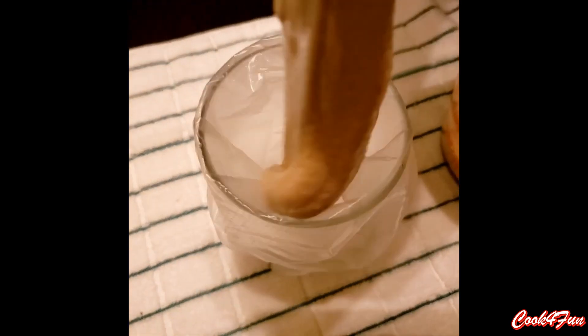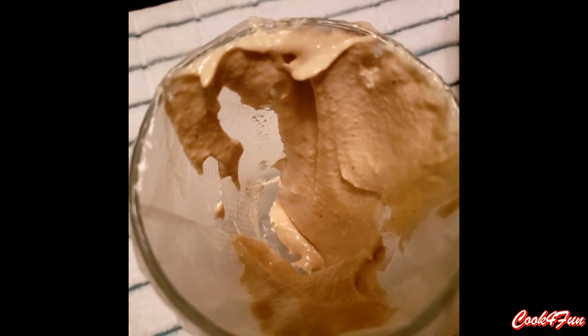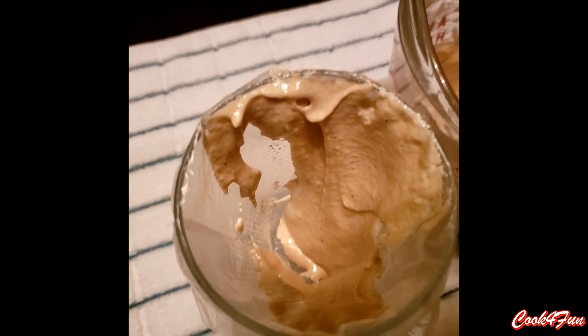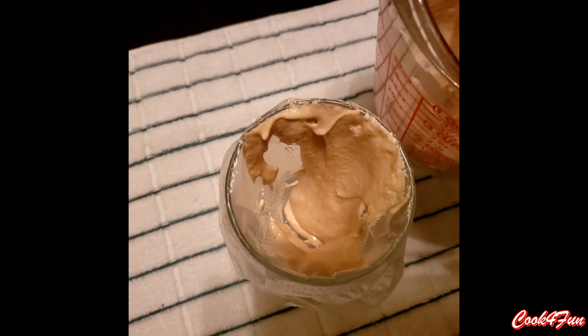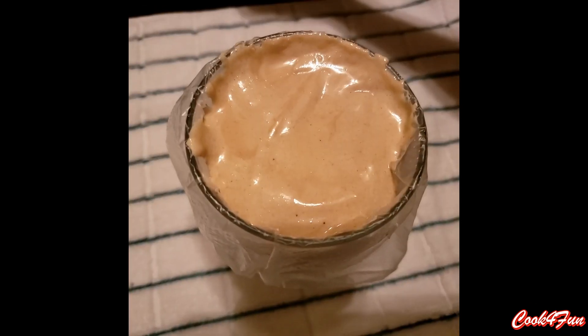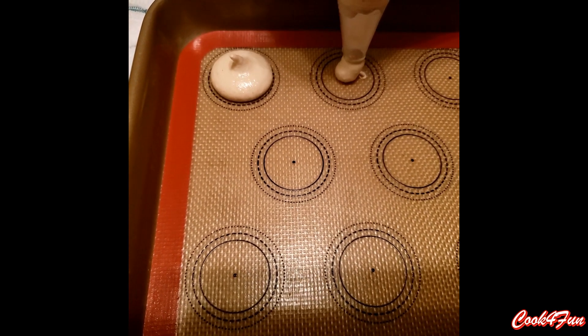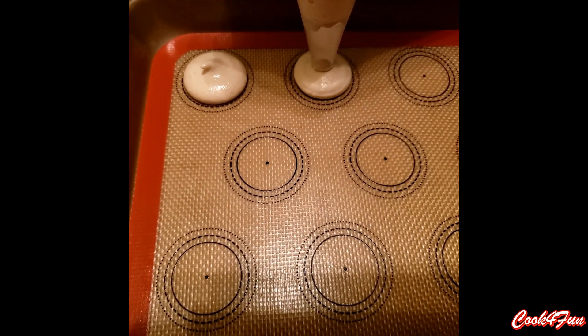Add this mixed batter into a piping bag. Here, I have used a macaron sheet, but if you don't have a macaron sheet, you could use parchment paper.